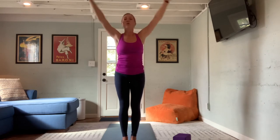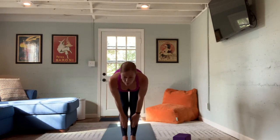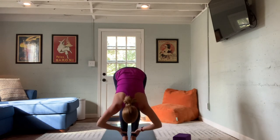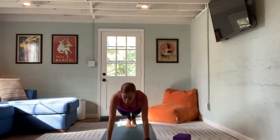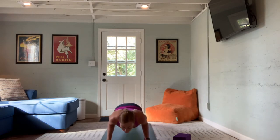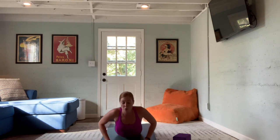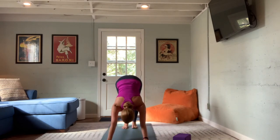Moving through a sun salutation A. Inhale the arms up, prayer hands connect, arch back gently. Exhale, fold — lead with the heart, swan dive down, settle into your forward fold. Next inhale, look out and lengthen. Exhale fold, bend the knees, hands come next to the feet, transition back stepping or walking to full plank — or drop to the knees for kneeling plank. Exhale lower through chaturanga dandasana. Go ahead and drop to the belly for this first one and drop into cobra — strength of the back lifts the heart.